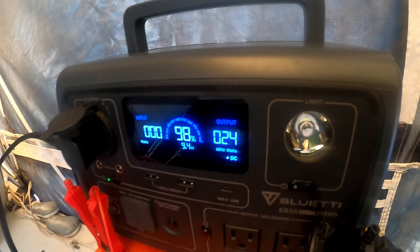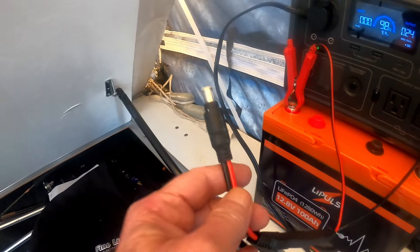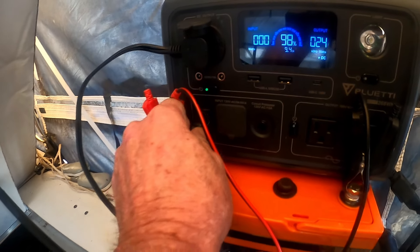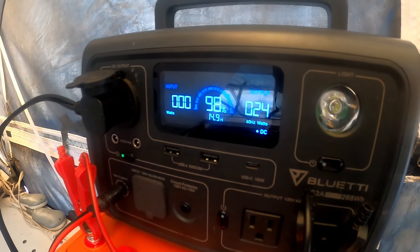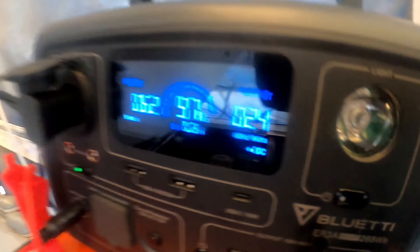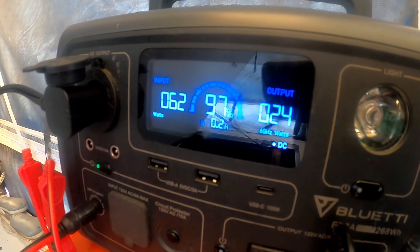I've rigged up this little jumper wire that I can hook to the negative and positive, and I've got the plug right here. I can bring this over here and plug it in. Now with my EB-3A I'm usually at a capacity of 268 watt hours, and as you can see it's using 24 watts to run my refrigerator, but the little battery is delivering 62 watts to it.